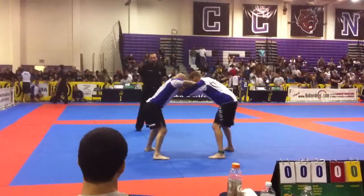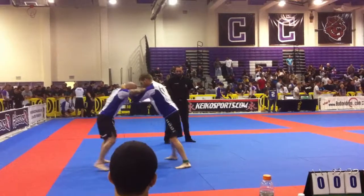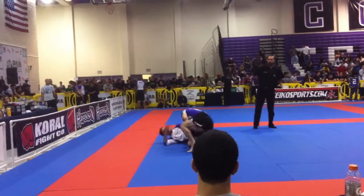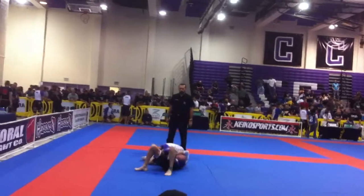Control the space Joel, control the space! Good hand fight, good hand fight — snap, snap! He reaches up, snap. All right, there it is, there it is! Yeah, that's it. Watch your head, watch your head!